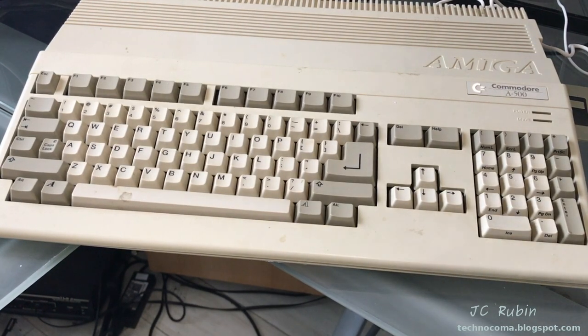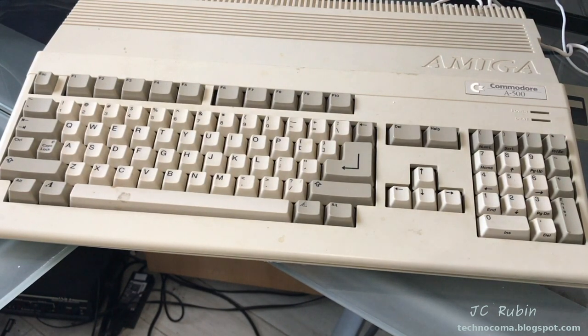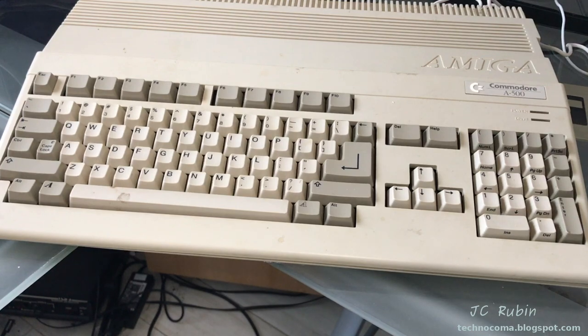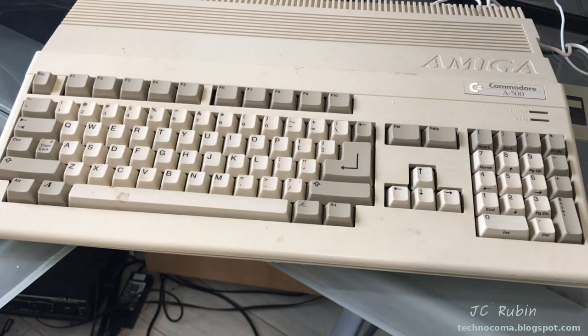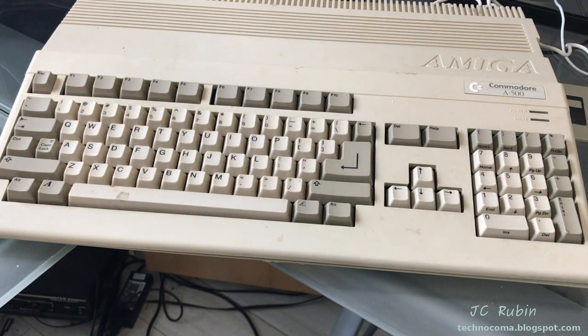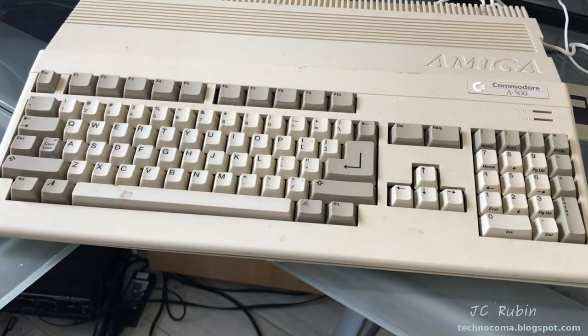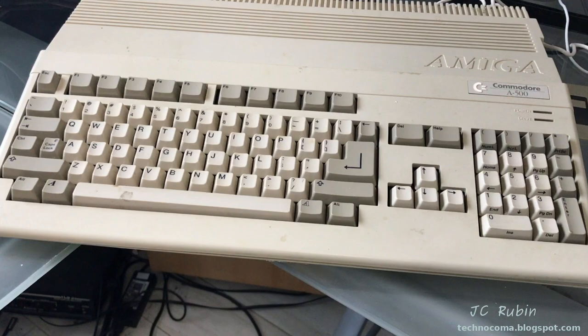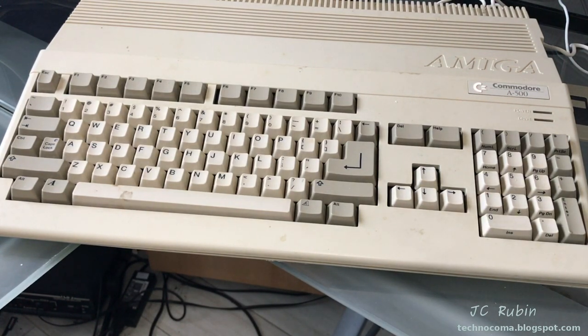Hello everyone and welcome back to my continuing Amiga 500 resurrection adventure. We're taking this Amiga 500 that I've had stored for about 25 years and bringing it back to full operation. This was the one featured in the last video for the power supply repair, and now we're going to actually dig into this Amiga basically as found.